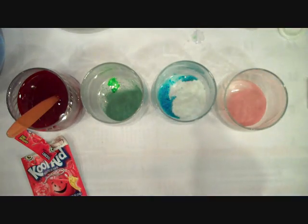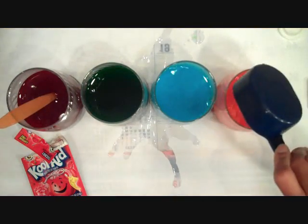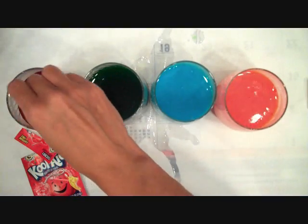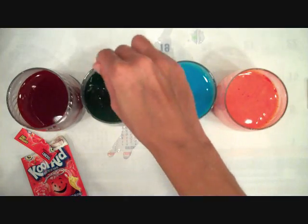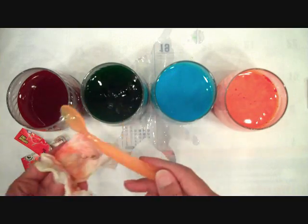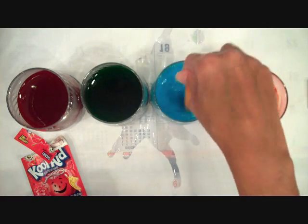All right, I have all my Kool-Aid packets emptied into the glasses and now I'm going to fill them with the half cup water, half cup vinegar solution. Each color has half a cup of each, and I'm just going to go ahead and stir those all up. I am using a plastic spoon here. I read that metal can react to different dyes and possibly the vinegar, so just to be safe I'm going to use a plastic spoon.